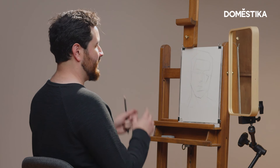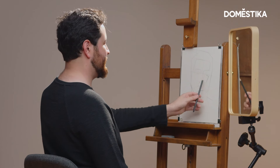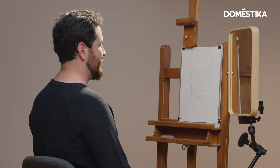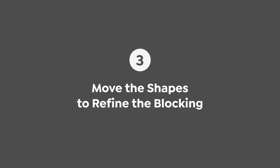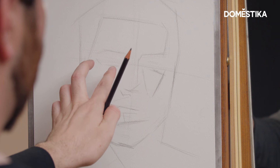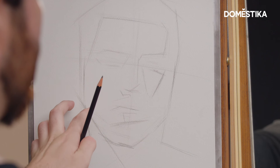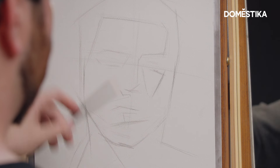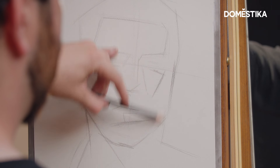Right now I'm thinking the head might be looking a little bit too wide — there might be a little too much space here. So how do I figure out if that's the case? I use the technique of moving shapes inside other shapes. The eye socket is a good shape to use — it's useful. I'm gonna visually see how well that fits there, and it does feel like there's a little bit too much space, which might mean I have to bring this in a little more.